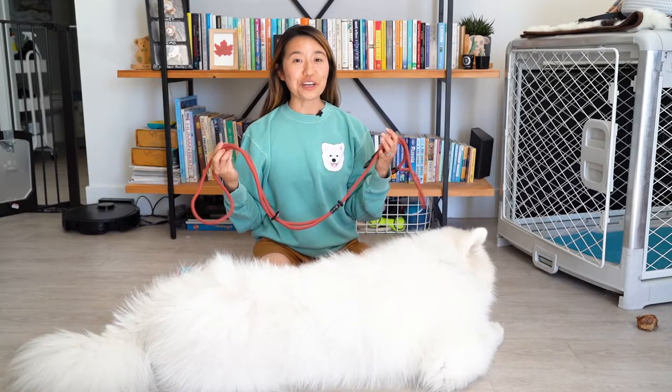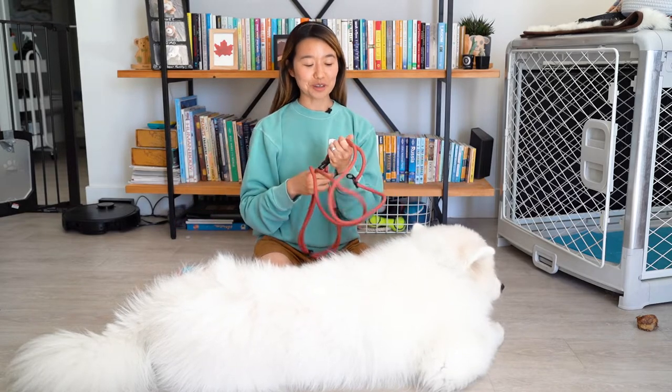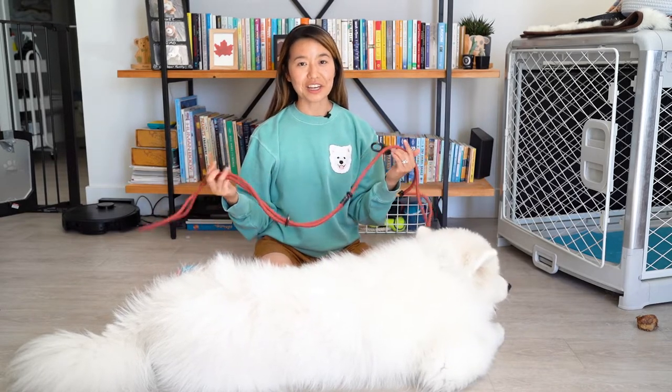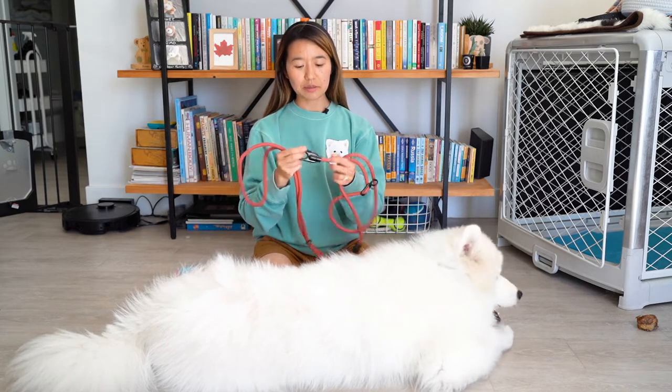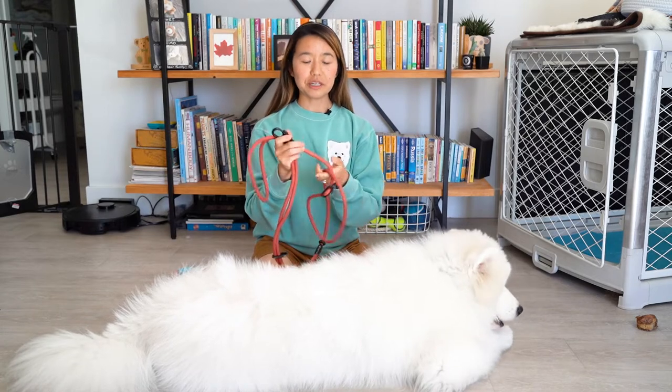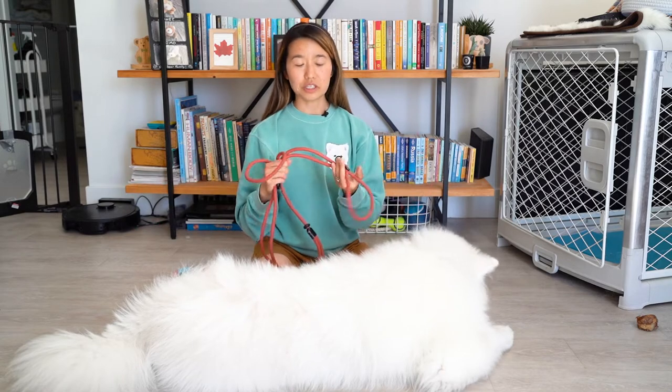Overall, I'm pretty happy with the Magic Link Leash from Fable. It's my go-to leash now — I use it every day, every time I go on a walk with Olaf. My only qualm is that some of the hardware is fading a little bit due to it dragging on the ground, but aside from that, it's a great leash.